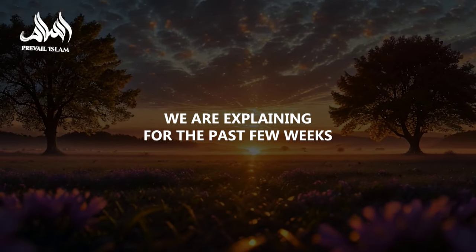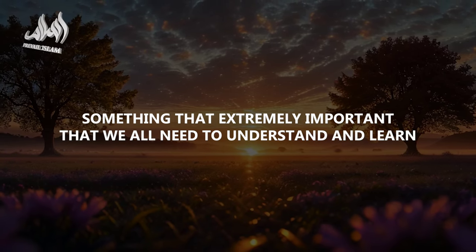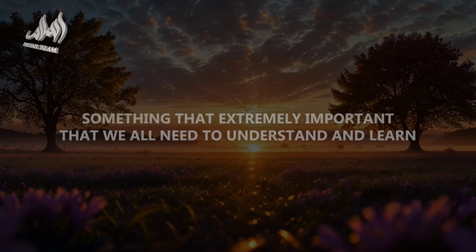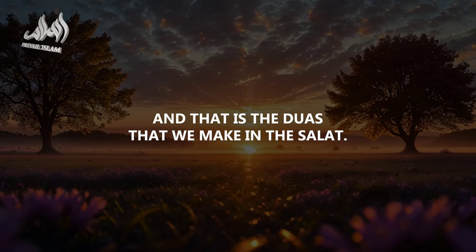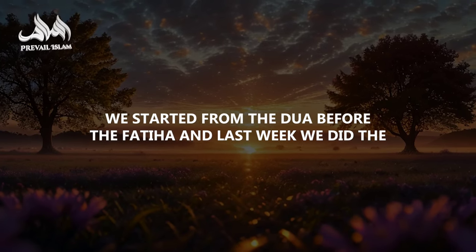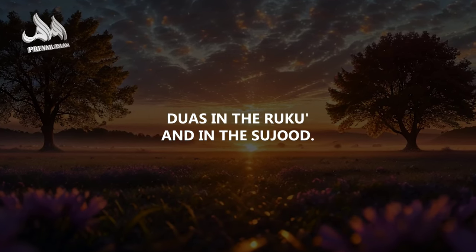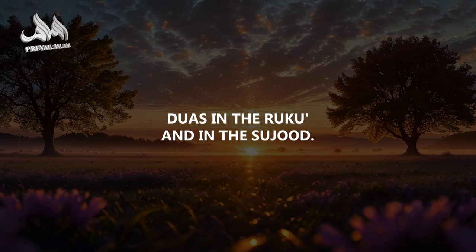We have been explaining for the past few weeks something extremely important that we all need to understand and learn — the du'as that we make in the salat. We started from the du'a before the Fatiha, and last week we did the du'as in the ruku' and in the sujood.